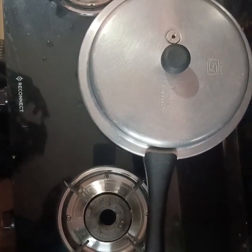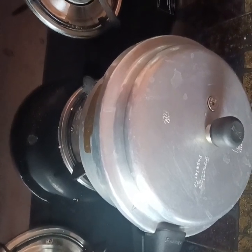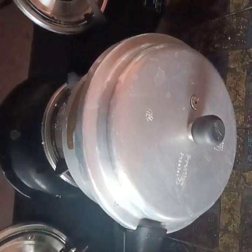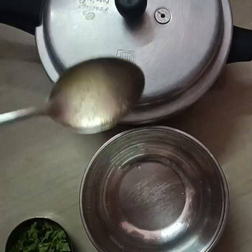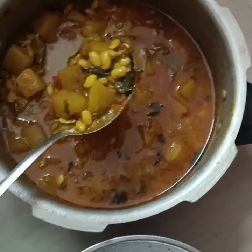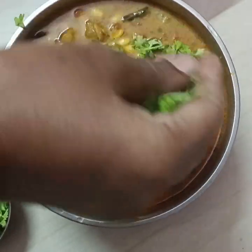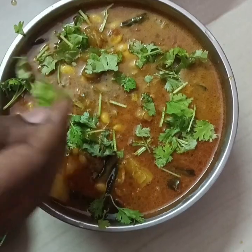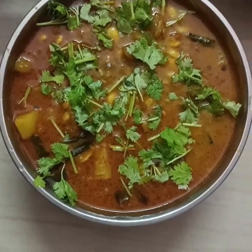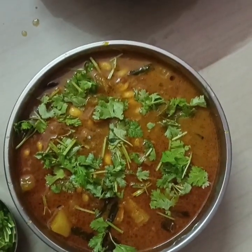We need to make some of the ingredients in the recipe. I need to get some of the ingredients. We're going to make some of the ingredients that we have. Thank you for watching.